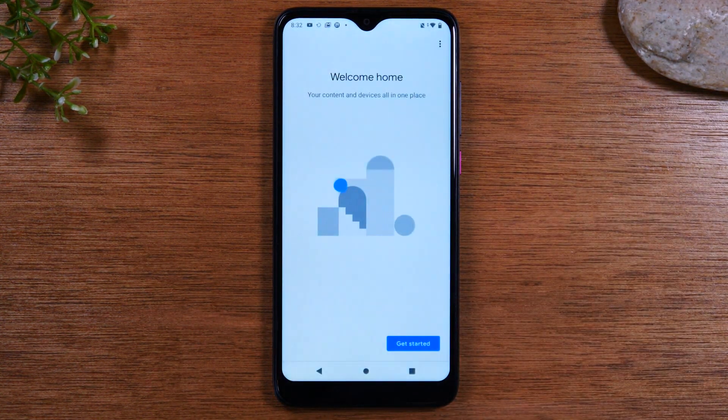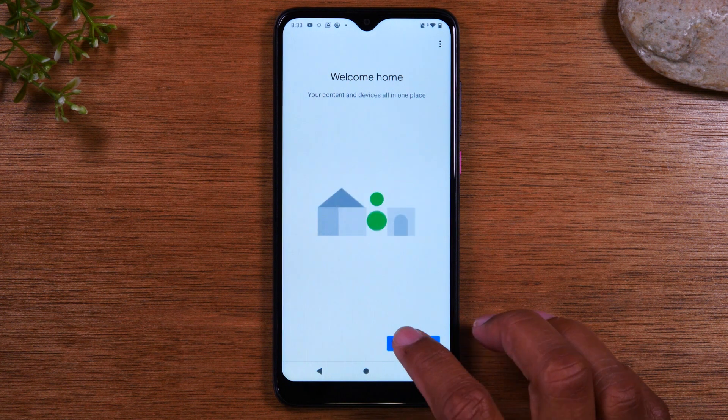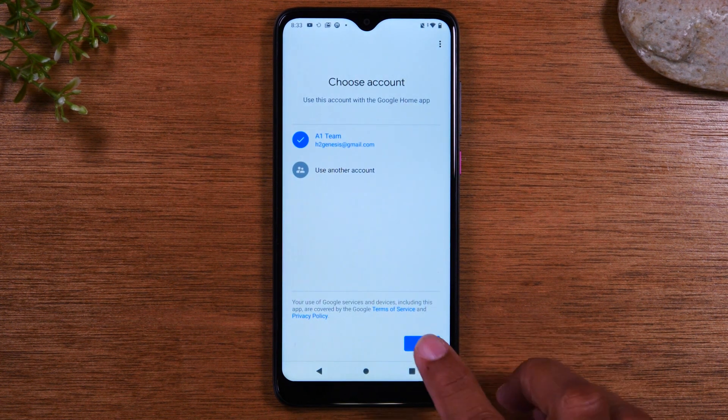Now we're going to walk through the quick steps for the Chromecast. Before we do this, you will need to switch your TV to the input that your Chromecast is plugged into. Make sure you see your Chromecast screen on the TV — you'll see a screen that has a wallpaper and a little clock.